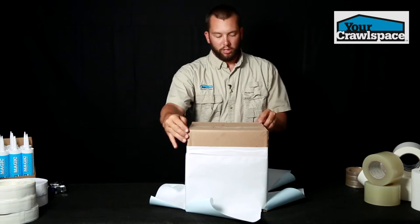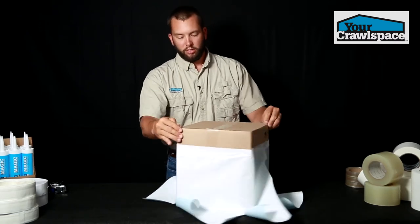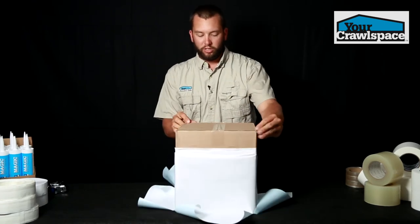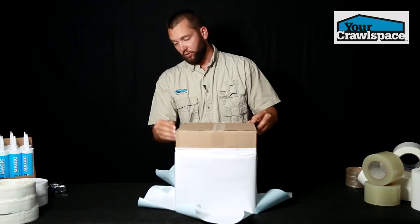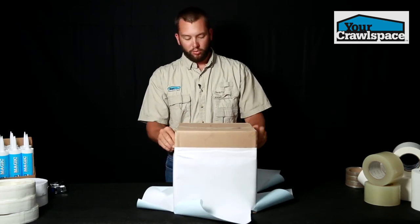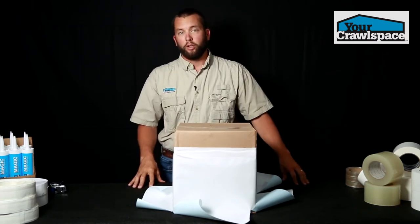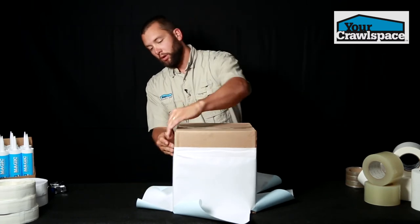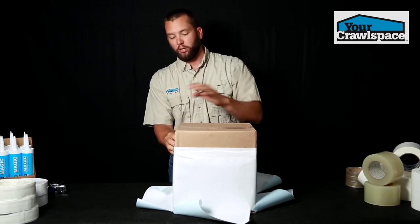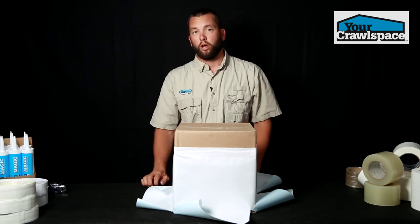You can see you get a nice consistent seal. You can come back and clean up your edges, flanges, and sides with tape and scissors when you go to splice in your floor liner. What you're going to end up with is a nice pier that's wrapped, it's 100% sealed, and in a crawl space setting it's going to take about two minutes per pier if you've got your skirts cut.